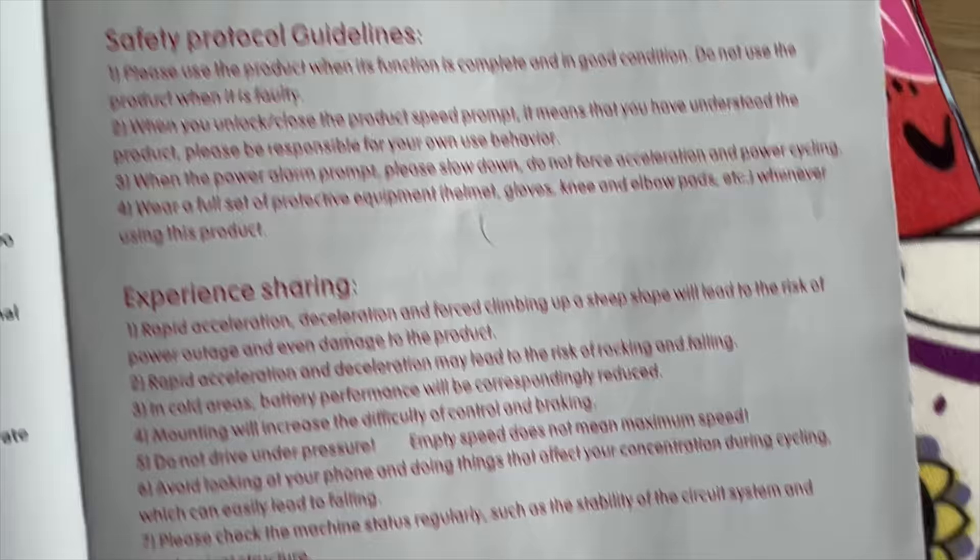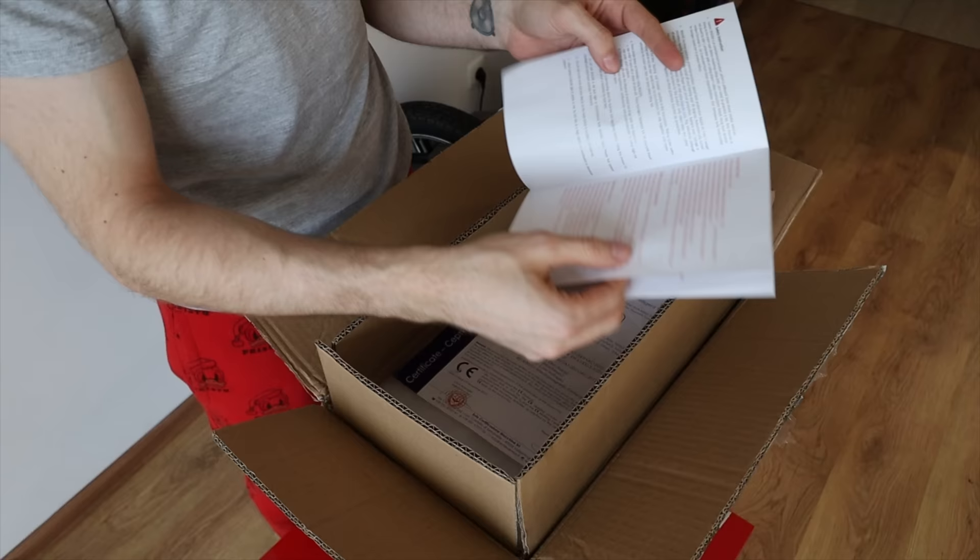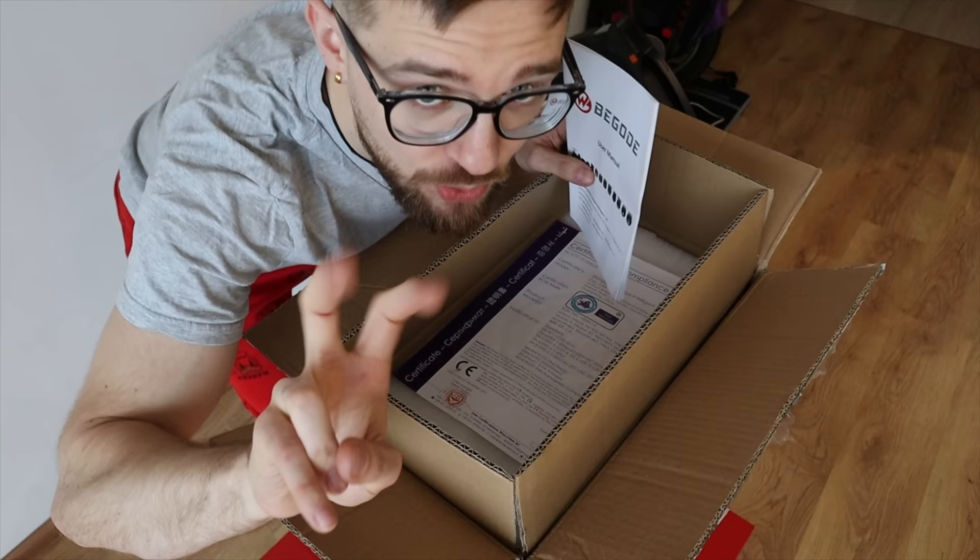There are other safety guidelines and riding experience notes. Do not ride under pressure. Empty road speed doesn't mean maximum speed — I guess they meant road here. And then we have the whole Begode lineup shown. Very typical user manual for Begode.